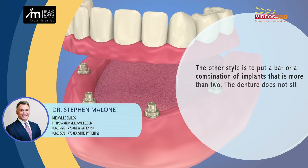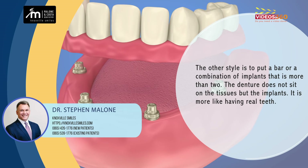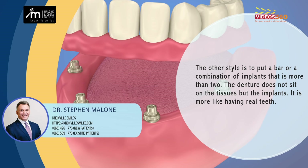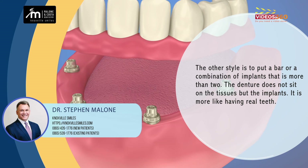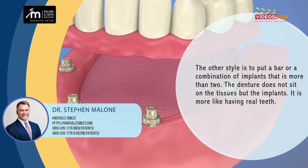The other style is to put a bar or some sort of combination of implants that's more than two, so it doesn't sit on the tissues — it sits on implants. As that works, it's more like having teeth, because when you chew down the denture doesn't move at all and you're not chewing down on tissues.